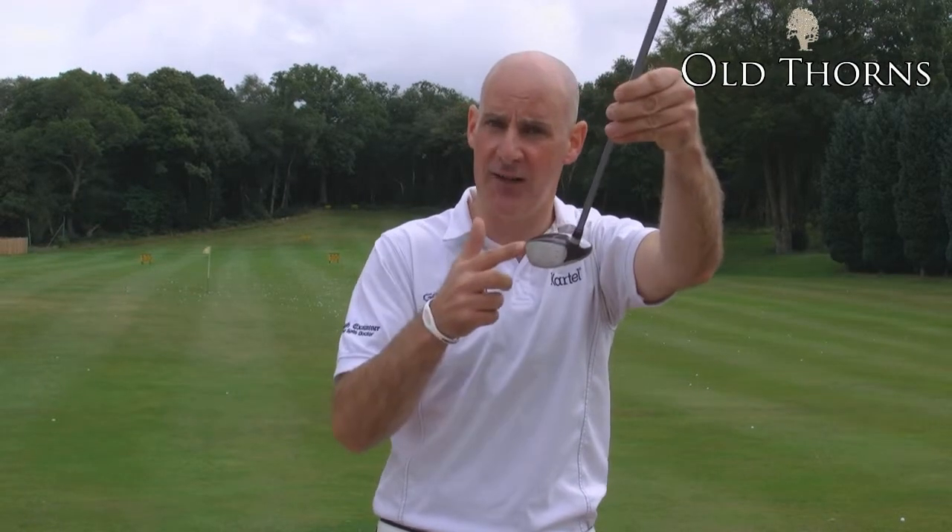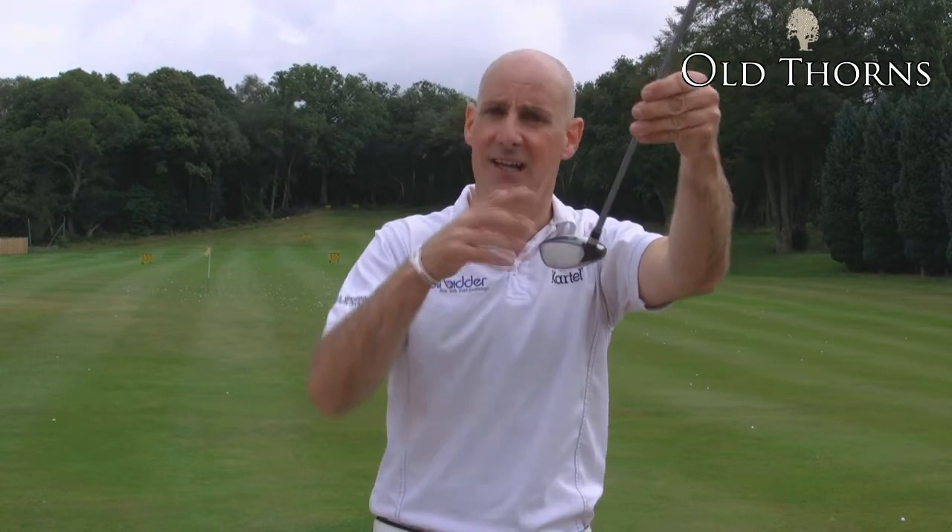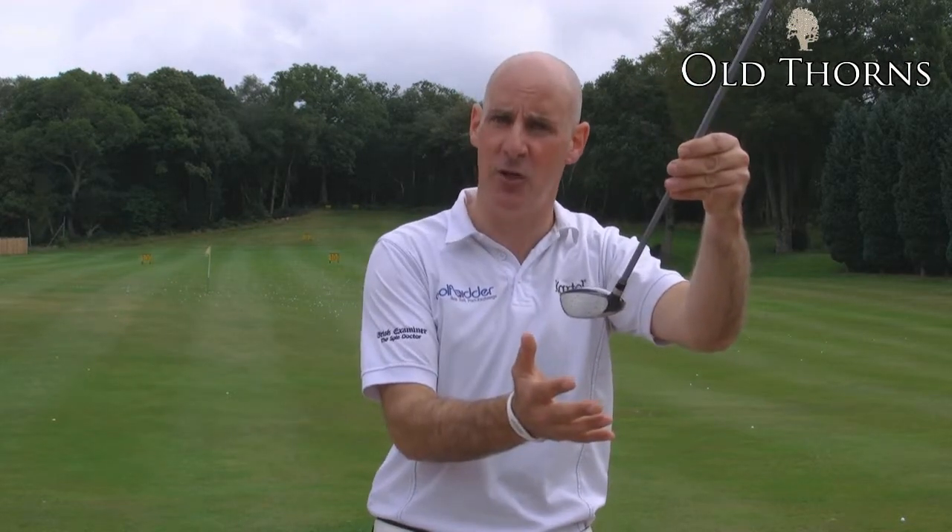It also has a lot of offset built into the club. You can see it here where the shaft meets the head. It allows you that little bit of extra time to square the club.